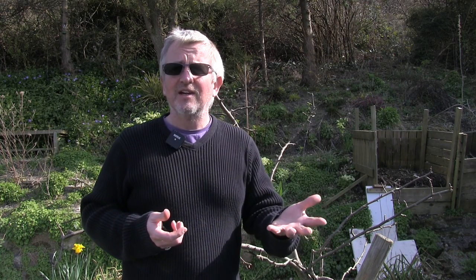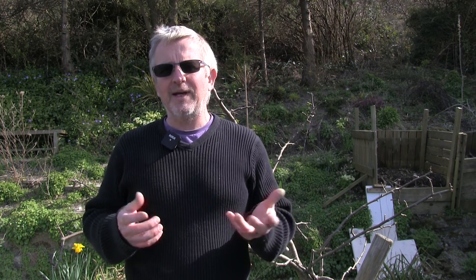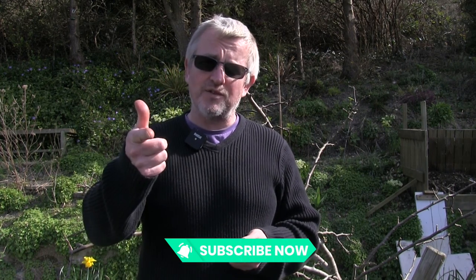So there we go folks, that's what I've been working on in the garden over the last couple of weeks. Hope you enjoyed it and found it useful - please leave your comments below, let me know what you've been up to, and whether you're doing things slightly differently. If you haven't done so already, why not connect on Facebook and join the Guy Goes Green group. If you enjoyed this video please click the like button, and if you haven't subscribed already why not subscribe to the channel and click the bell icon so you get notified when I load up a new video. Thanks for watching folks, until next time, bye.